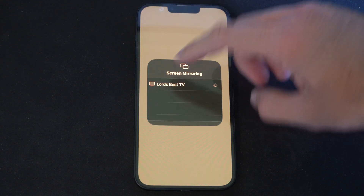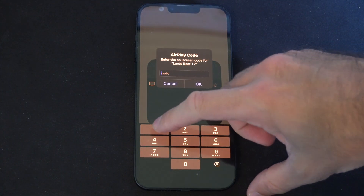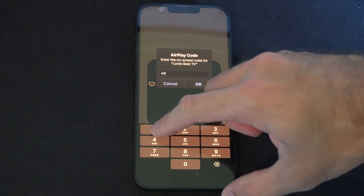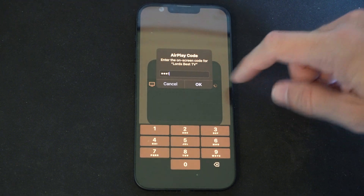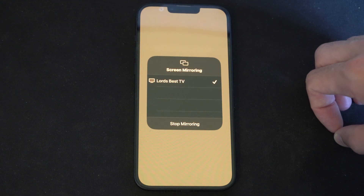So I have a Fire TV. I can simply press this and then I have to type in the code on the screen — 1011 — and then press OK. Now it says stop screen mirroring.